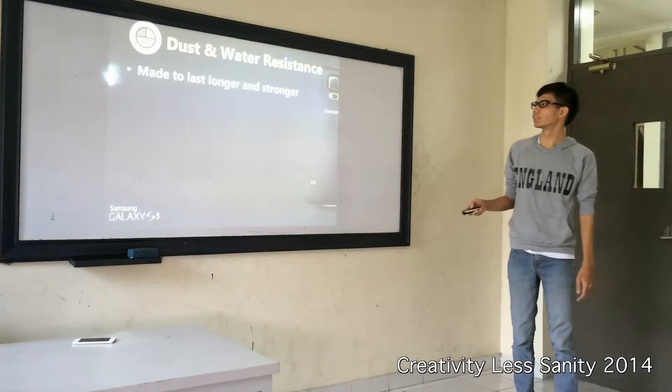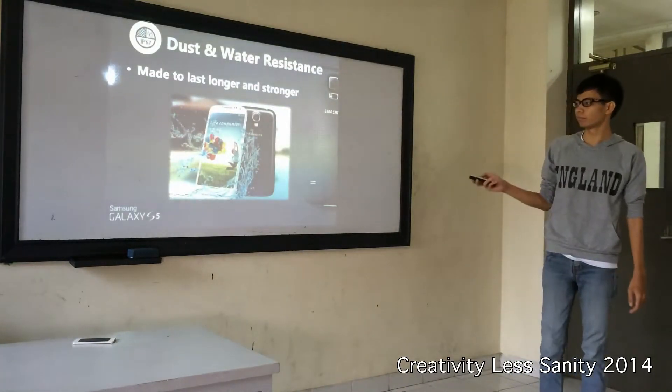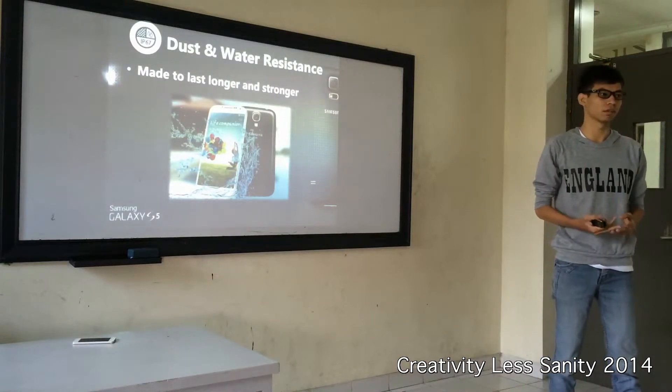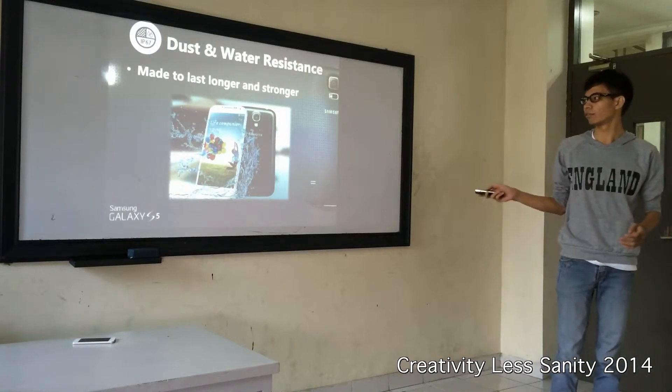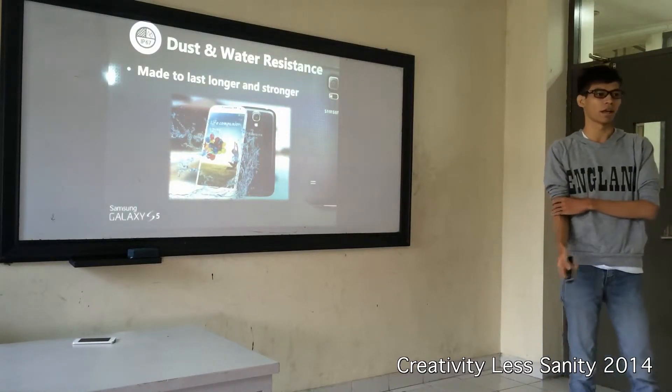And dust and water resistance — IP67. This protects your smartphone from sweat, rain, liquid, dust, and sand. So your phone will be protected in any situation and any activity.